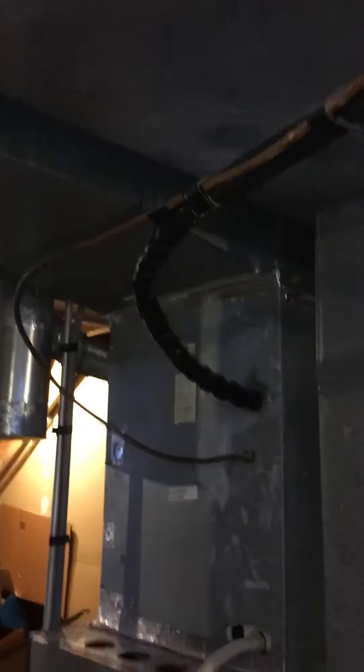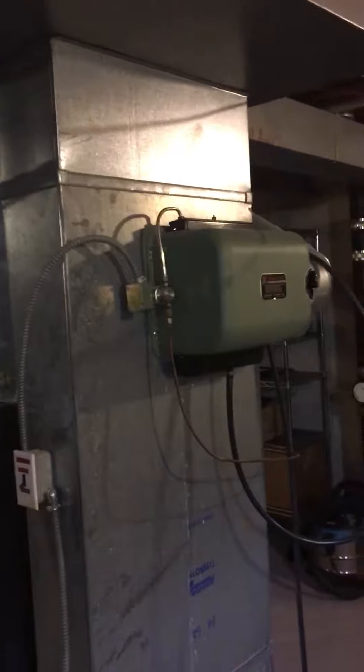New condensate piping obviously coming right over to the drain line — it comes up, comes over, and runs out right through the wall here. So that'll get replaced. We're also going to leave an option for a humidifier; not sure yet if he wants to put one on.